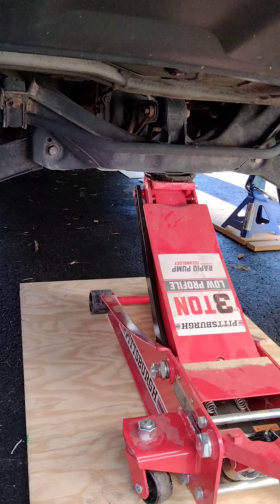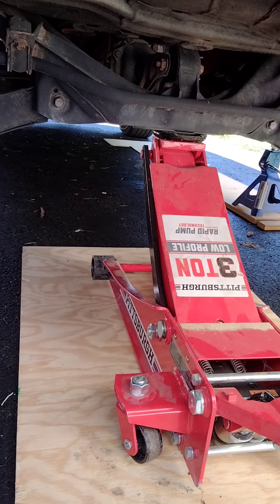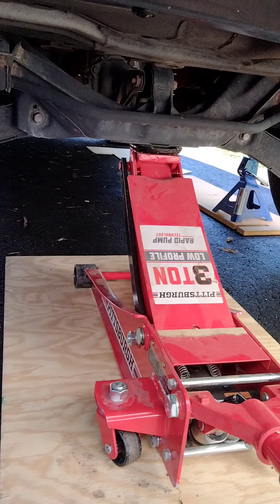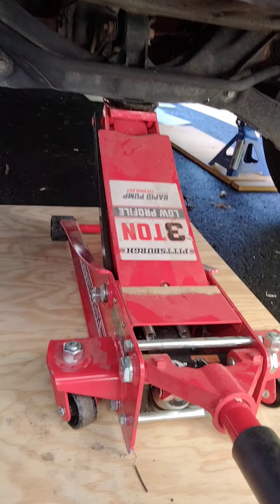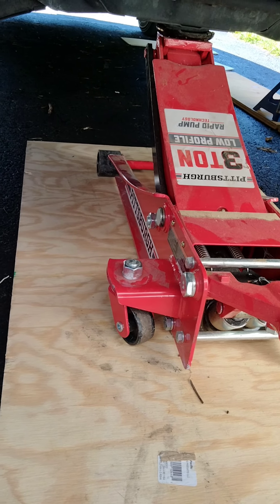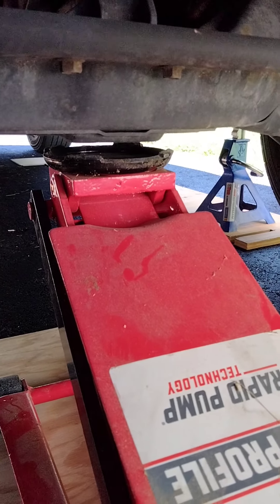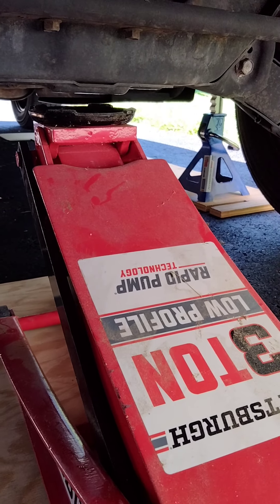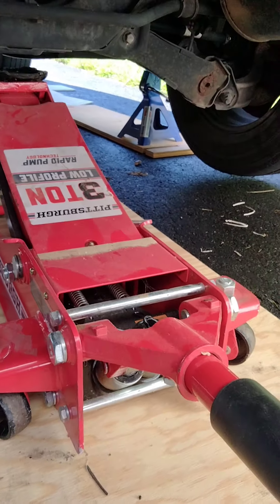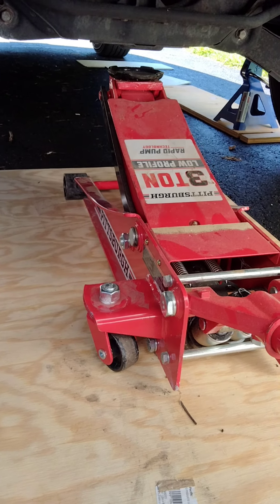Before we get to the front, I'm going to show you how to lower this jack just in case. You've got to lower it very slowly. Watch the jack coming down very slow — that's kind of the idea. You want to make sure the car comes down slowly, just in case something is uneven or the car starts tilting to one side. At least you have the ability to stop it right there before it gets any worse.